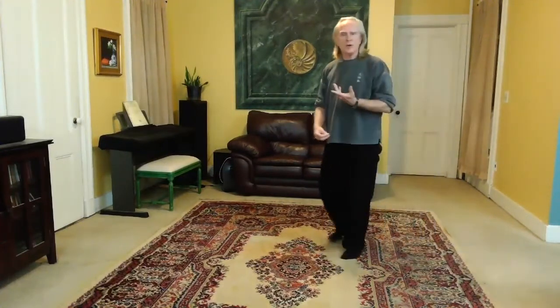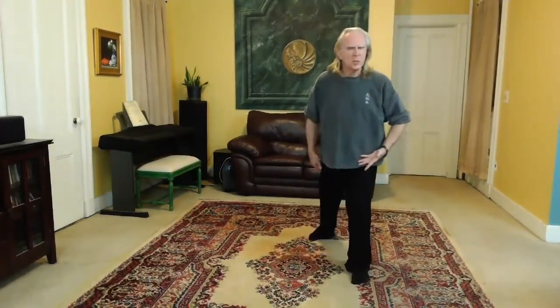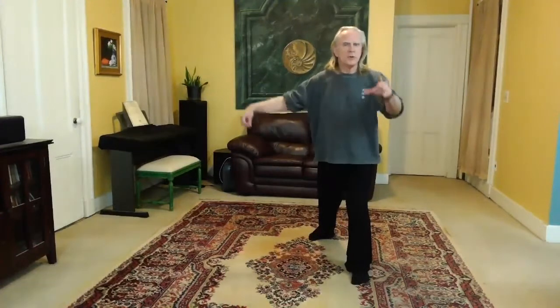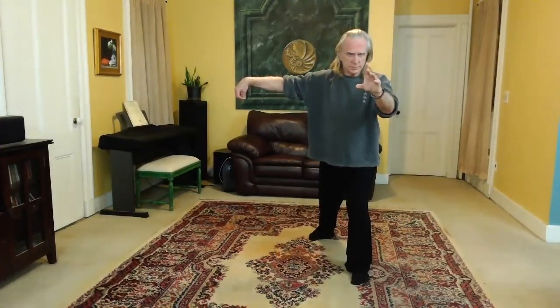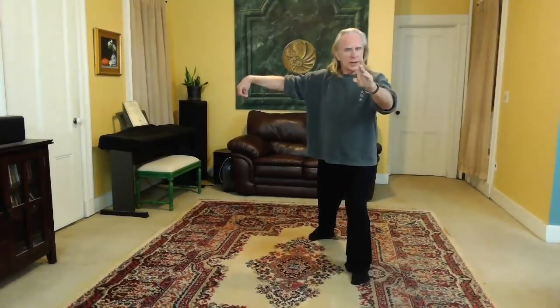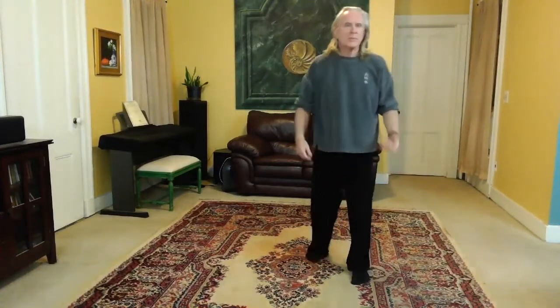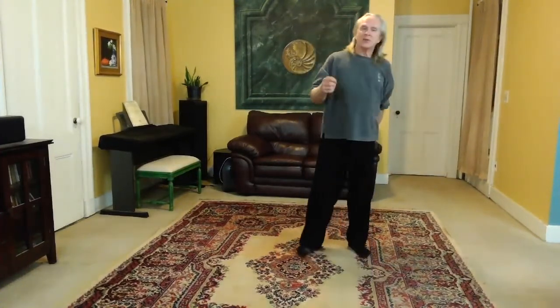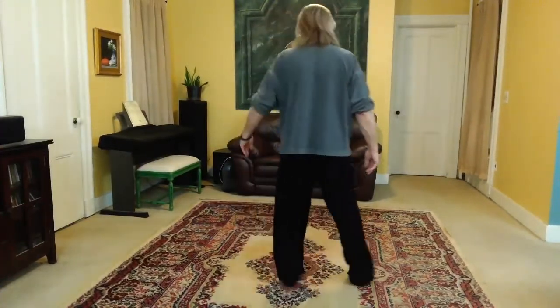And that's your single whip posture. Doing it facing you, it looks like this. Notice that the stance is a little bit narrower than with some other forms because it's so long. But it's a very big, open posture — very forward and penetrating. Okay, and I'll do it with my back to you so you can follow along.